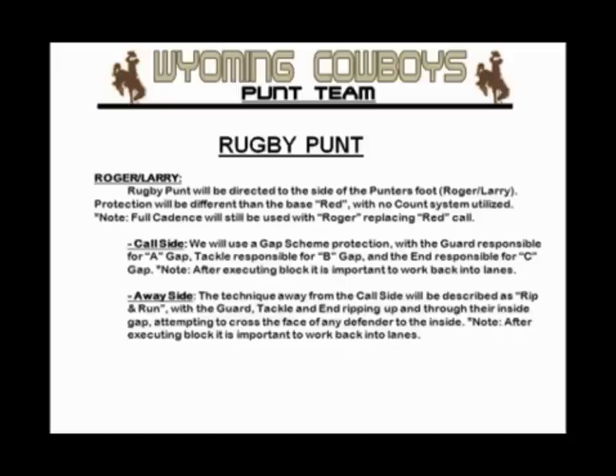When they attempt to get an overload, you have an opportunity to wash some would-be rushers because of the gap scheme that we employ. And I think it makes it difficult to design returns, because you don't know where the ball is going to be kicked. You can set the wall return to the field, but the ball is punted away from the returner — how are you going to get to a wall?